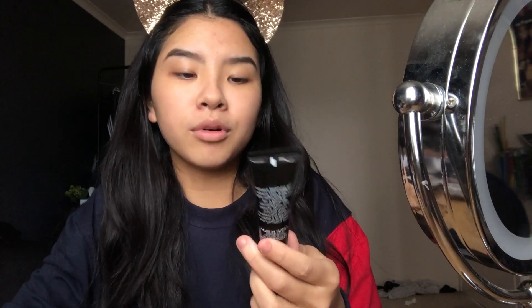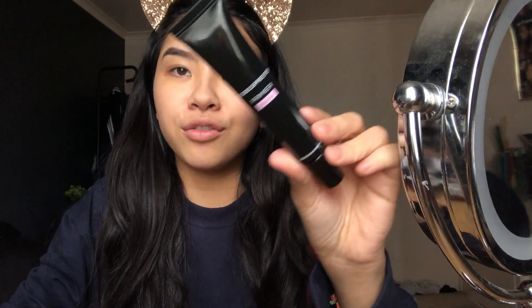Most of these products are very inexpensive — like drugstore or random brands. I have the Models Prefer primer in rose gold, so it's got like a pink reflex to it.